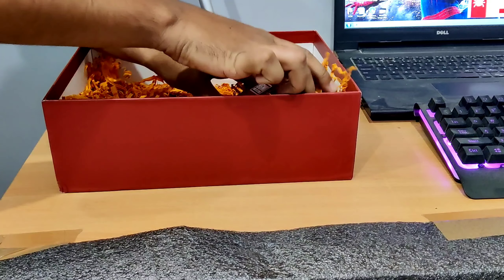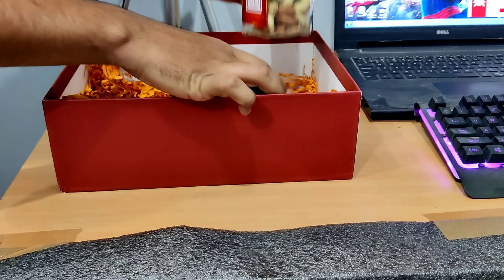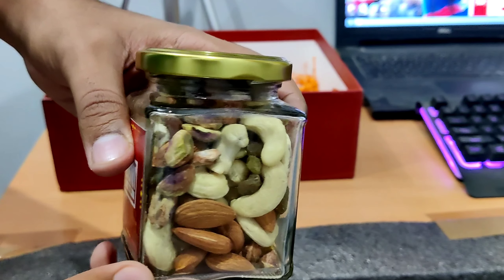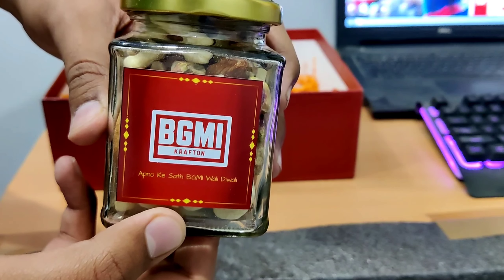After that, we got some packets of dry fruit. There are lots of dry fruits. I think many other great creators have already done their unboxing of this.